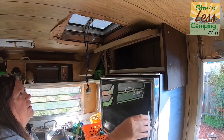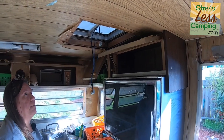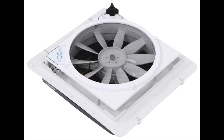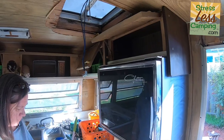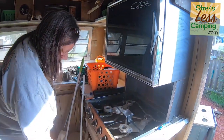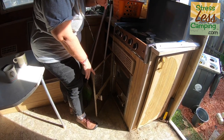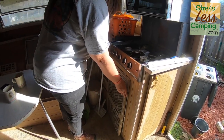You see the dangling wires there — this is going to be a fan. I've pulled wires so we can put a MaxAir fan, which we already have and bought. That's 12-volt up there. We've got the heater open here so we could check out how that's working.